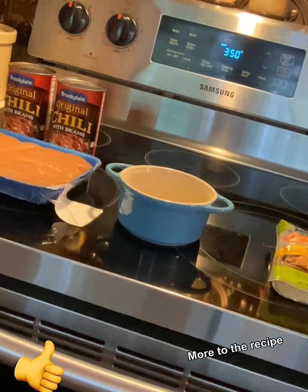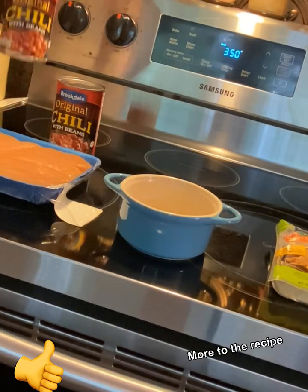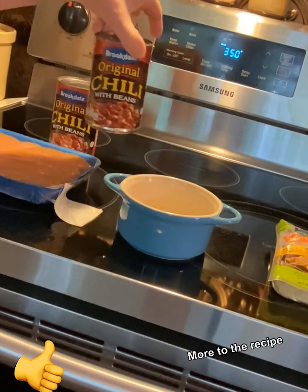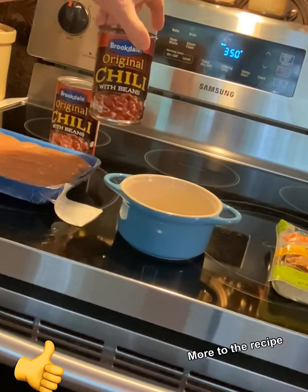Hey y'all, Sheree here with Not Sure What's Cooking. Today I am going to be making a chili chicken pie. You're going to need two cans of chili with beans.